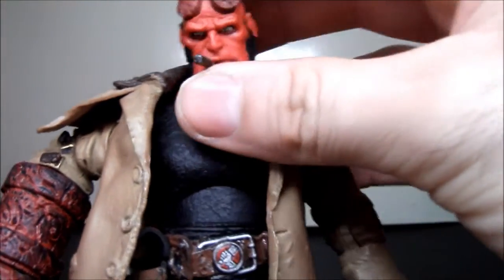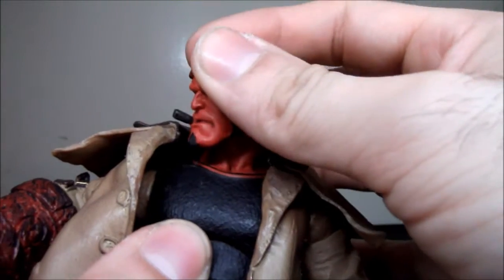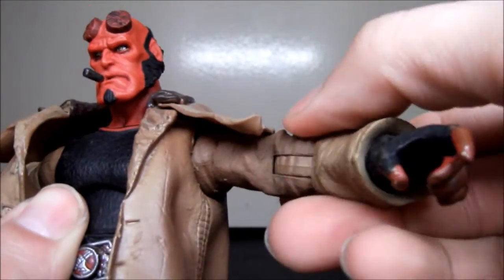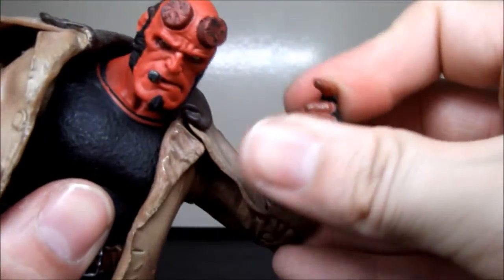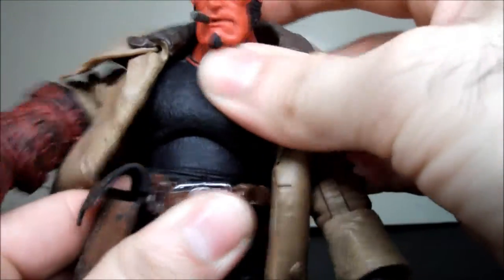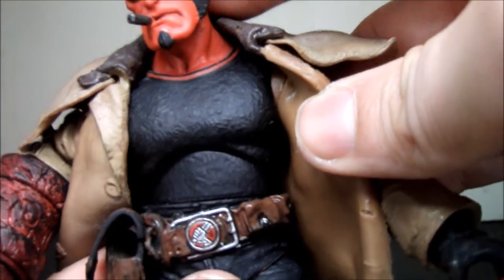Articulation-wise: he has a ball joint in the head so you get all kinds of movements — up, down, side to side, and lean. Shoulders are a pin socket and go all the way around and side to side. There's a bicep swivel, one point at the elbow but a pretty damn good one, and a swivel at the wrists — they don't go up or down. He has an upper torso joint so you can go side to side and up and down. It doesn't have waist articulation — I've never been able to move it, probably stuck from paint — but the torso works just fine.